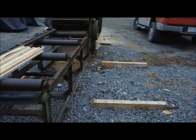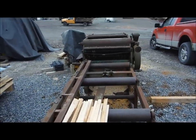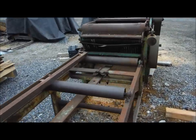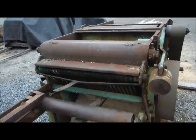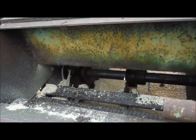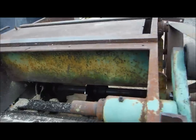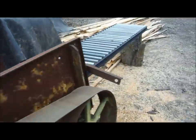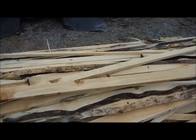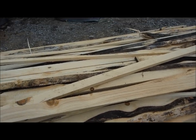We have our edger sitting right at the end of the mill. This machine has two saw blades inside which take the bark edges off — one saw is adjustable and the other is stationary. This is the backside of the edger, and these are all the pieces that were edged off the lumber.